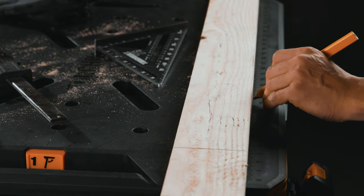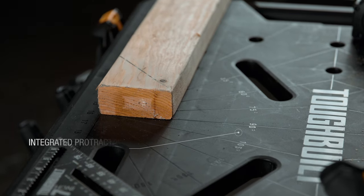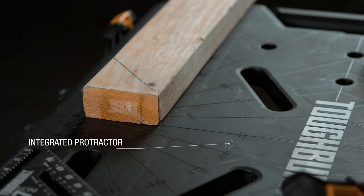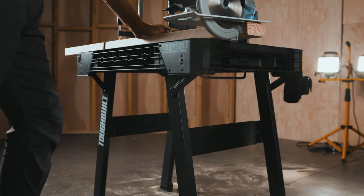The smart surface on the Tough Built Quick Set Workbench incorporates rapid-use measuring and protractor tools. With this, you can measure in feet and inches and 180 degrees of angle with ease. And there are multiple clamping slots and anchor points cut throughout the work surface for inserting clamps and clips.